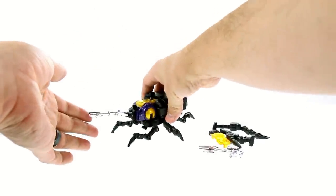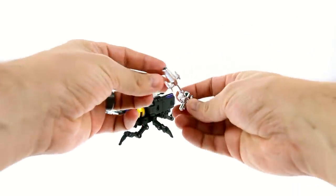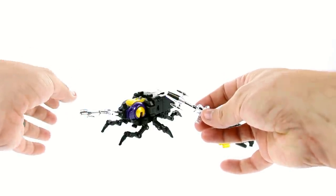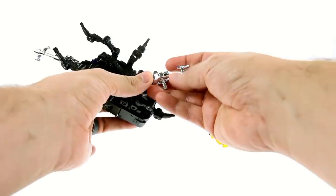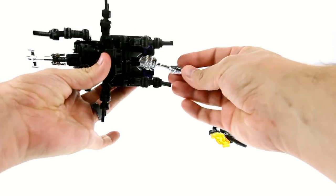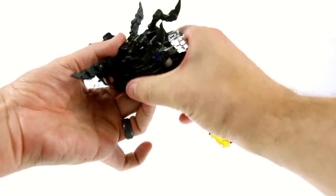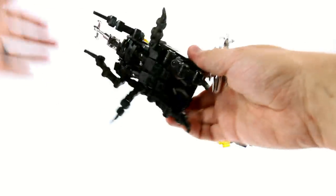Now this isn't the first third-party Masterpiece Insecticon that we got — we'll take a look at the Bad Cube one here in a little bit. For his accessories, he does come with a separate gun. You can store it, though it's a bit of a pain to actually do. You got two little tabs underneath here that slot into two little holes, and you got to wedge it up underneath there. It's easier to do when you're actually transforming it, but I just thought I'd show you that's where it goes.